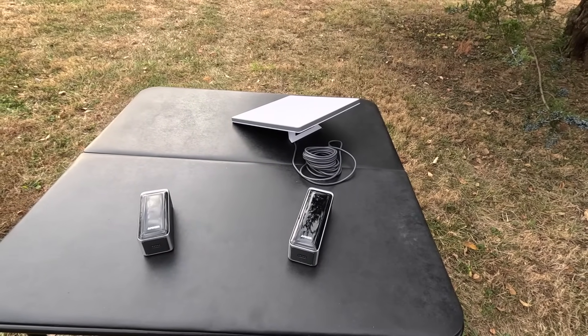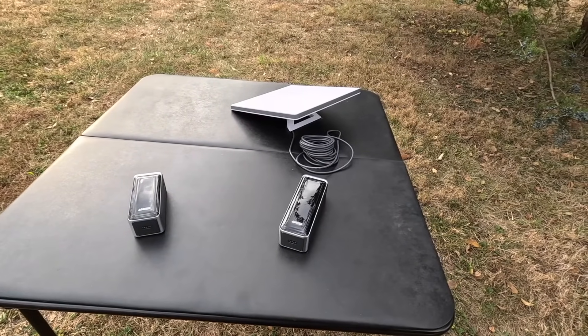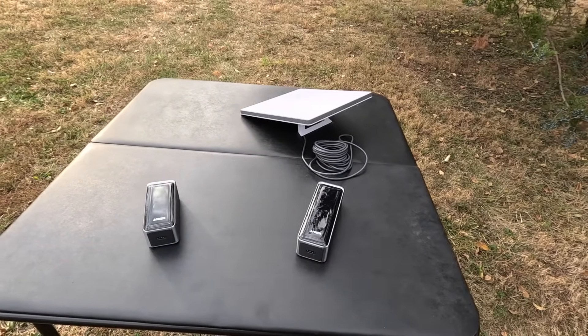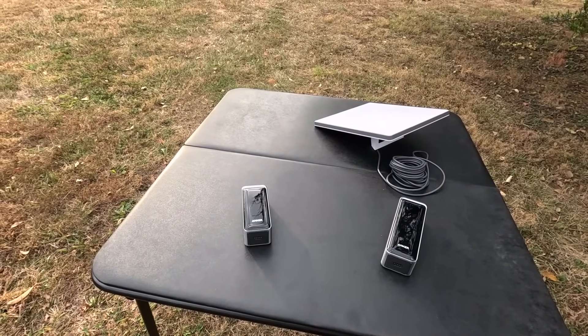If you have any other questions about either of these Anker power banks, powering the Starlink Mini off a USB-C cable, or other types of power banks, let me know in the comments below. Thanks for watching, see you in the next video.